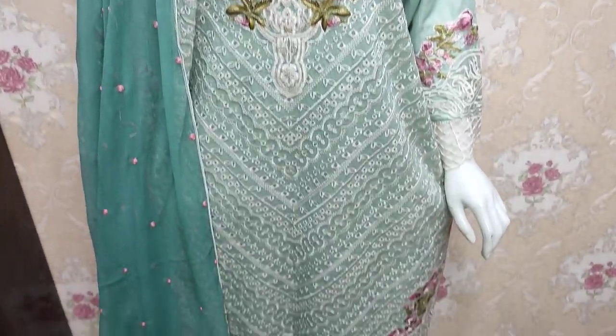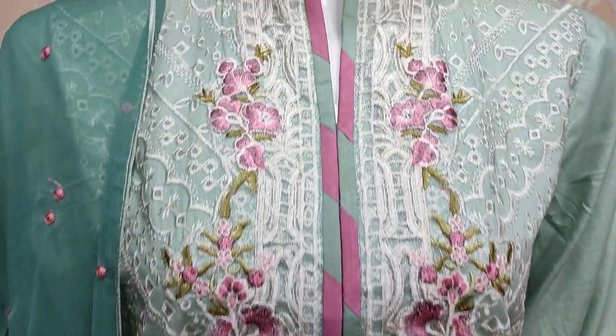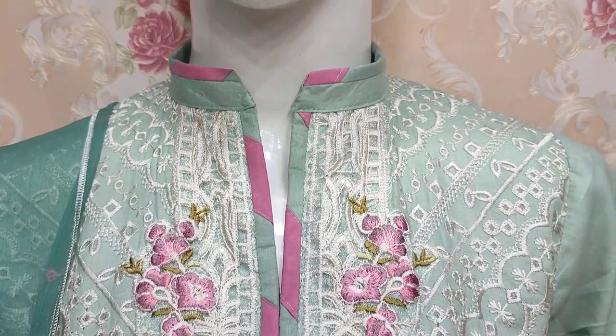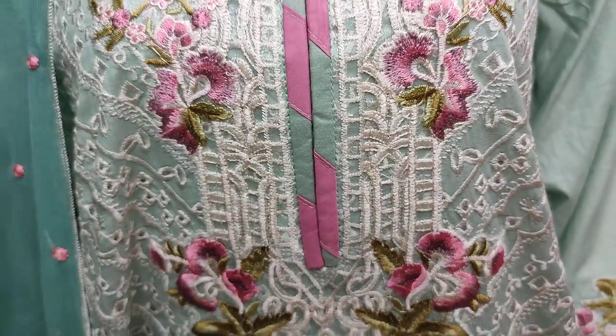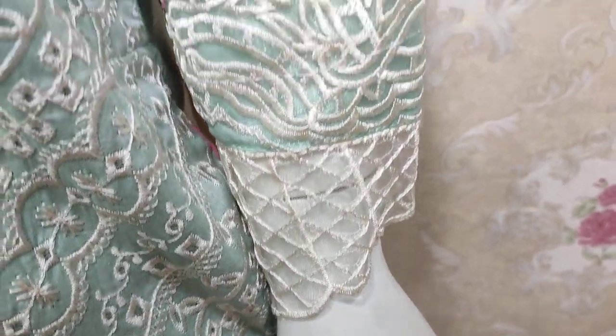Assalamu alaikum everyone, Abdul Qadir here in the Thakafat Collection. Here we have a new design launch. This is stitching style. The embroidered front is with thread work. This is embroidered sleeves.